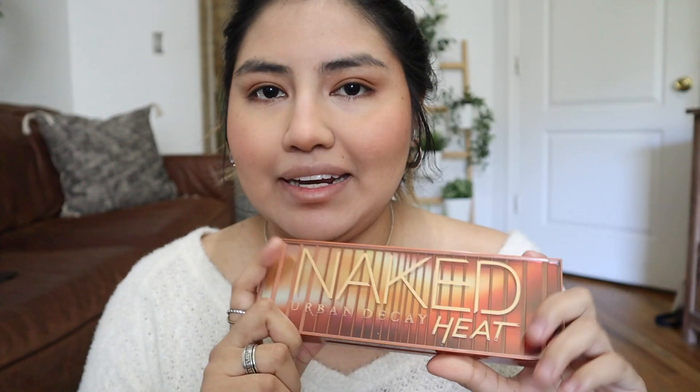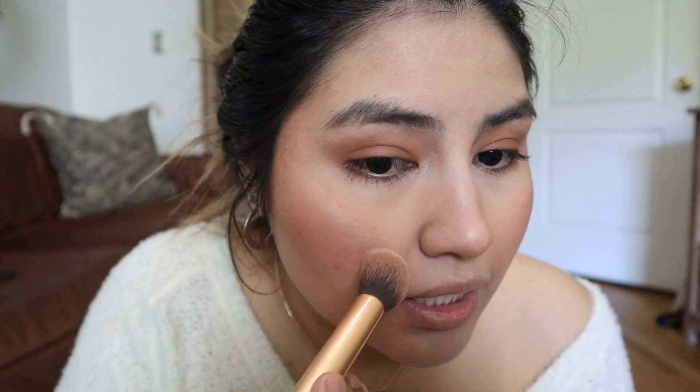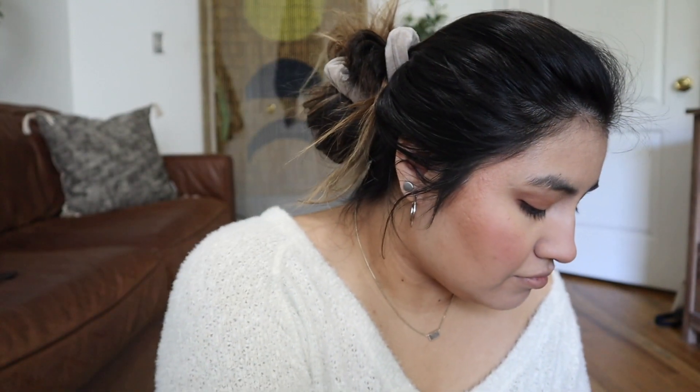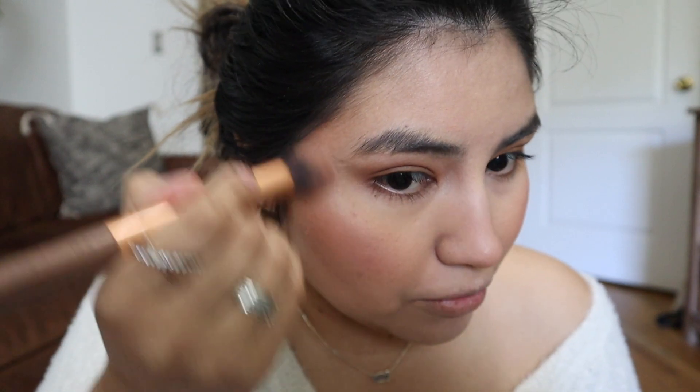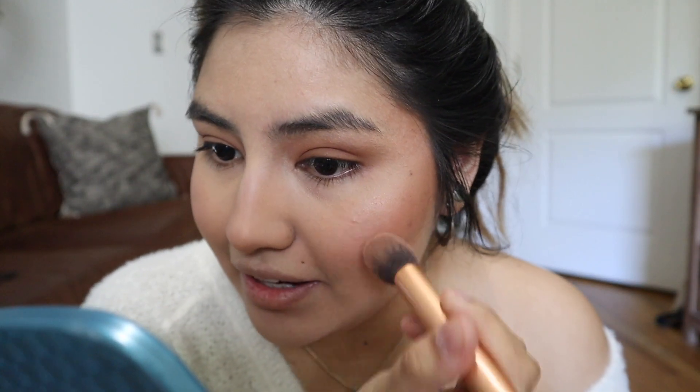I've been using my Naked Heat palette for highlighter too. I like to use this more tapered brush and go into the palette and apply it right on my nose and on my cheeks. I see a lot of beauty gurus doing this, so that's why I do it this way. I just add a little more — it looks really nice and glowy and natural. I really appreciate that. I hope you guys can see that glow!